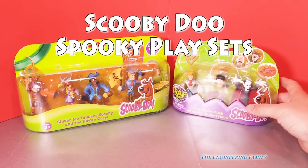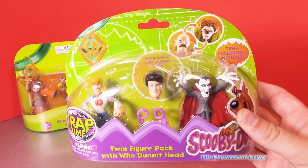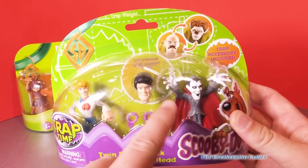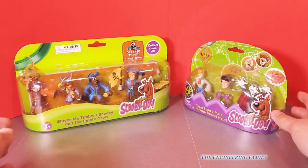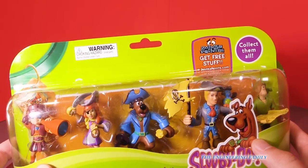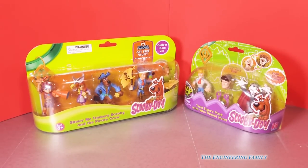Scooby Doo fans, we've got two toys that we're gonna open up. The Scooby Doo twin figure Whodunit with a vampire and Fred. And then we've got the Scooby Doo pirate set. Look at this, we've got Fred and we've got Shaggy and Scooby and Velma and Daphne. I'm just teasing, let's open up these boxes.